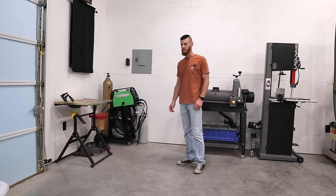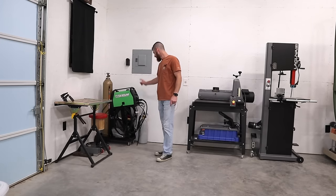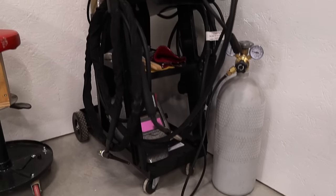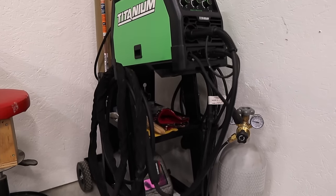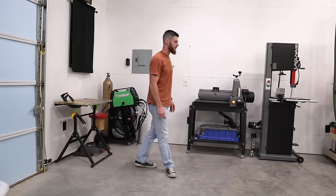Starting in the front left corner of the shop, I have a titanium multi-process welder. Just now starting to get into welding again — I haven't done it for a long time. Practicing some TIG and MIG just for some projects.